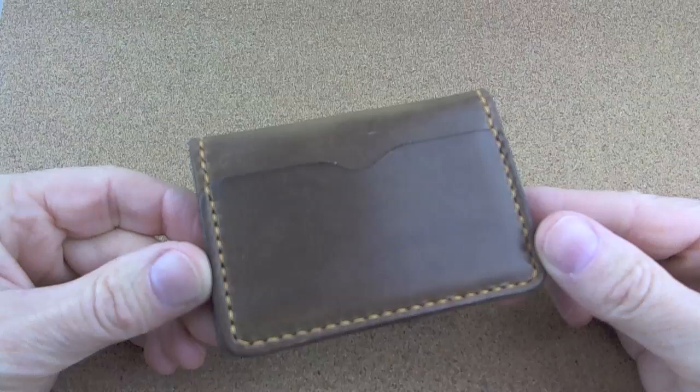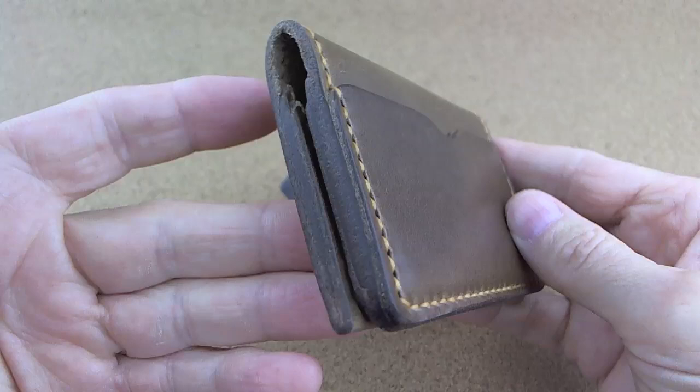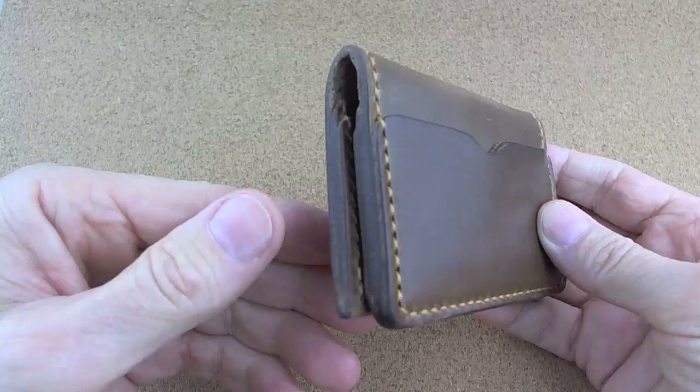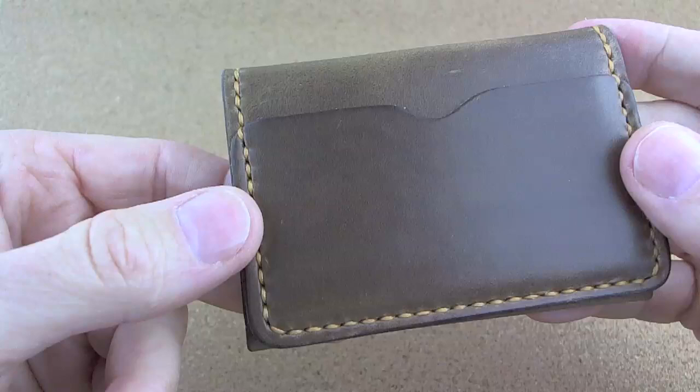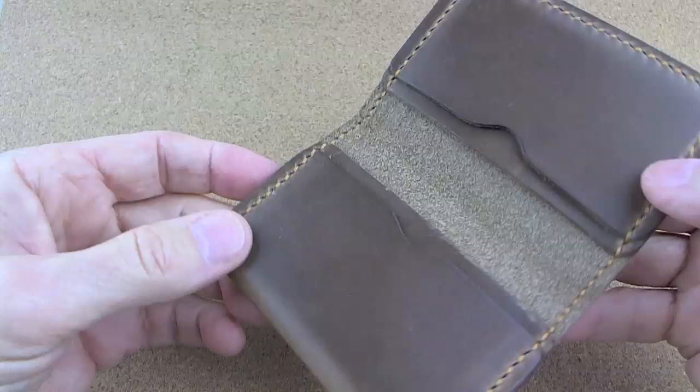Ryan Popoff is the owner and the creator of a number of different wallets he's got on the website. He does much more than just wallets. Since this is the wallet channel, I've got a five-pocket Chromexl card holder. It's what you may call a robust wallet in the fine tradition of Saddleback Leather. So if you're a Saddleback fan, Ryan does some really nice wallets, but they are a stout version. You can see that the stitching is very nice on it — all hand-cut, all handmade.